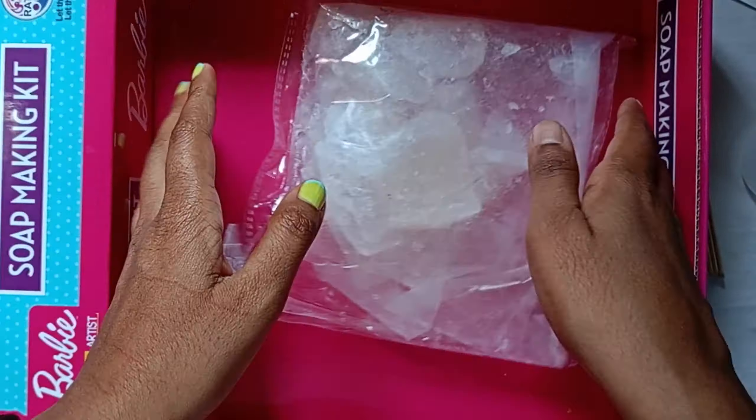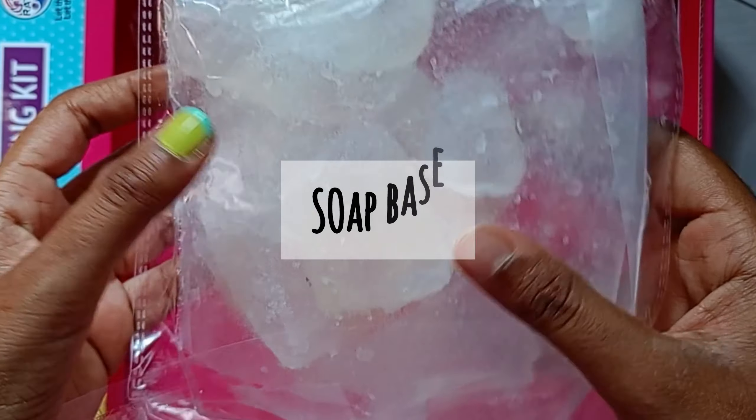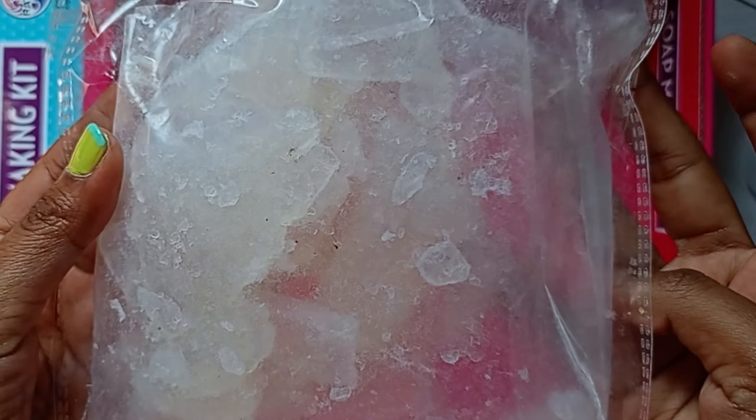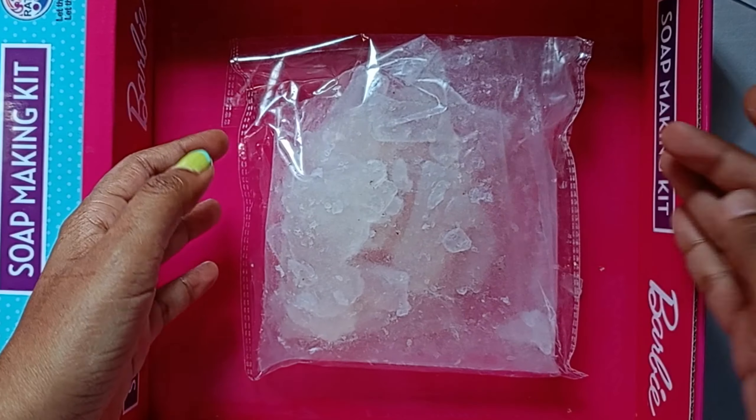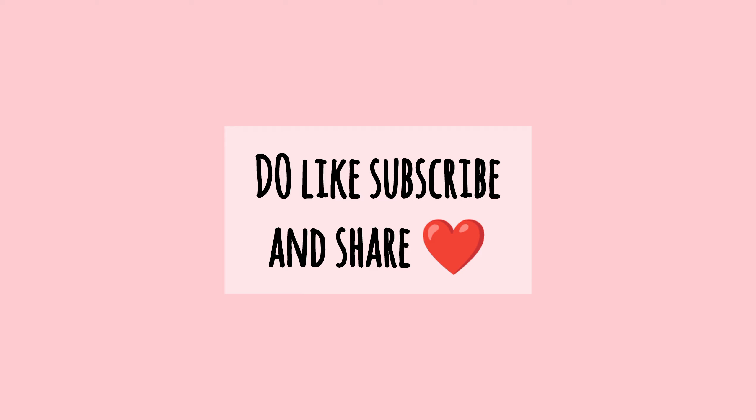And finally, the key ingredient — soap base! I will show you my soap base recipe in the next video. Till then, happy crafting! Thanks for watching — do like, subscribe, and share.